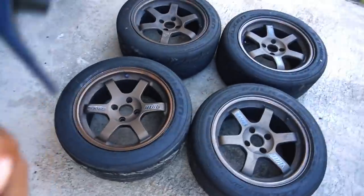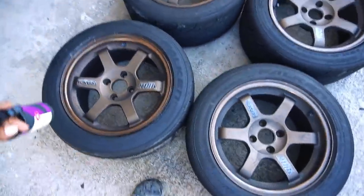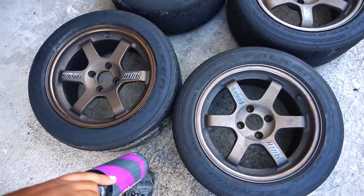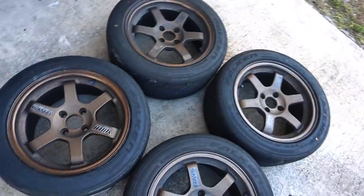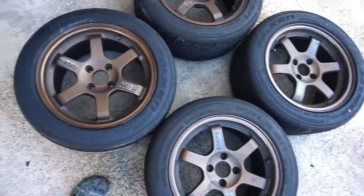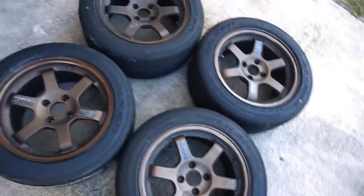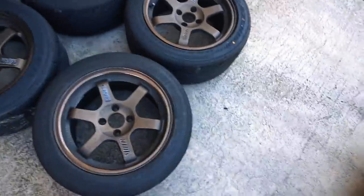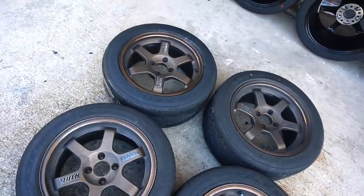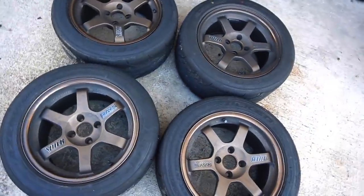Everyone would tell me, 'Yo, try Iron X, try Iron X.' Now the thing with Iron X — if I spray it and leave it on there, it's gonna potentially ruin the anodized finish of the wheels. So it's a chance I'm taking. But if they do get ruined it's okay because I do plan on getting them refinished. I know I'm gonna ruin some OG TE37 bronze. I got my dream wheels, I tracked them, and I never cleaned them right after because I was always trying to edit or just being lazy.